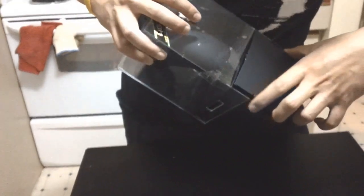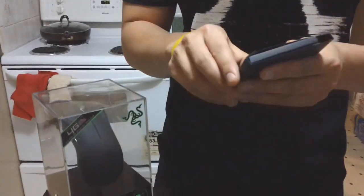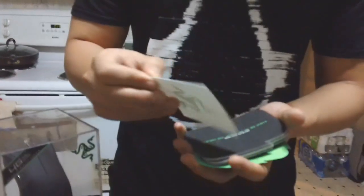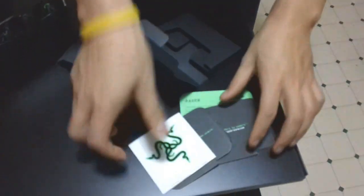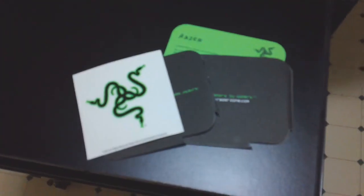Oh, this section comes out — pretty extravagant packaging for a mouse. Most likely these are the Razer stickers you get with every single Razer product. There are the user manuals, the guides, and a little blurb from the company. I'll leave those out. That was located on the front panel — not very exciting.